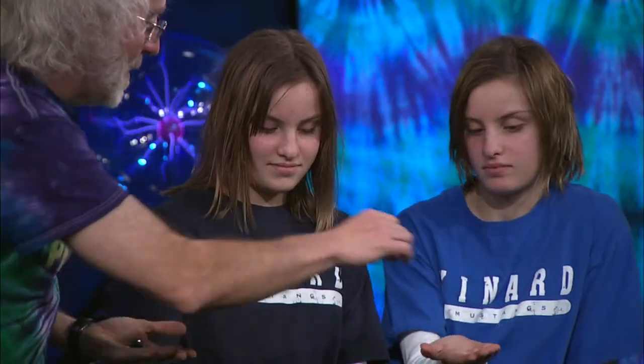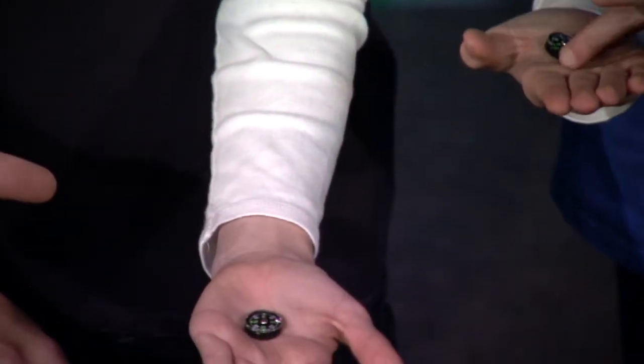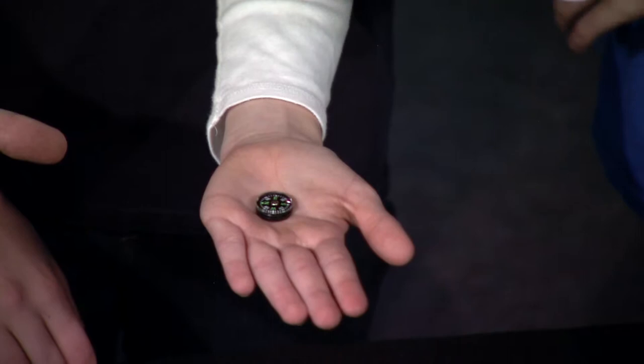Next up, we're gonna look at these little devices. You know what these are? Compasses. And if I take the compass and hold it flat in my hand, it's gonna rotate and it lines itself up.